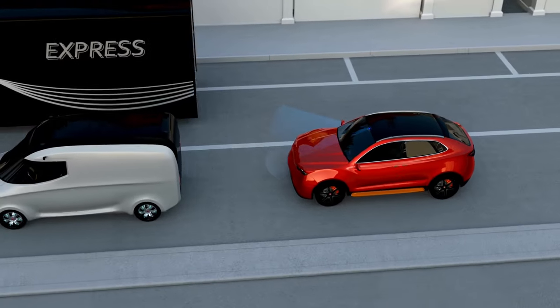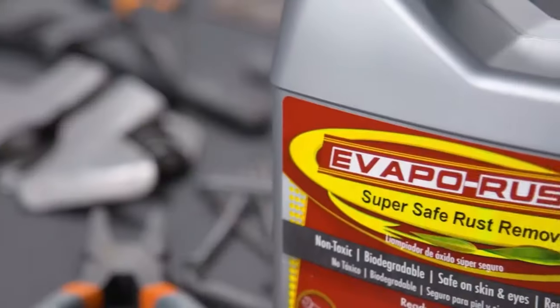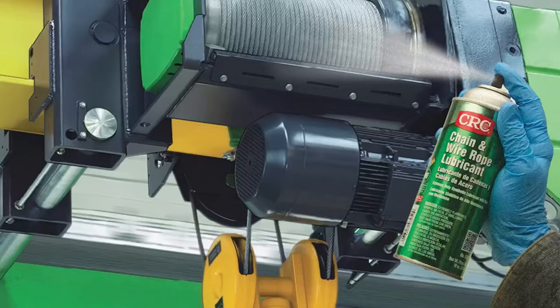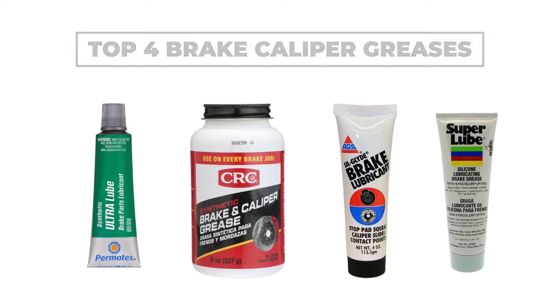When it comes to maintaining your vehicle's braking system, using the right grease is essential for optimal performance and safety. Brake caliper grease plays a crucial role in lubricating the caliper pins and slides, reducing friction, and preventing brake noise. In this video, we'll be exploring a selection of the top four brake caliper greases available on the market.